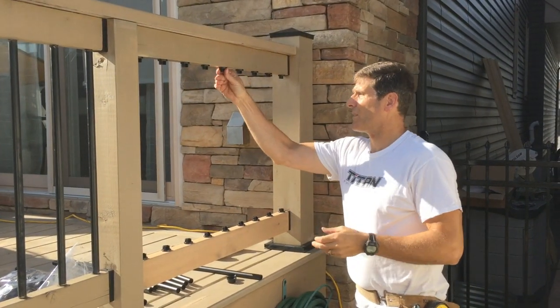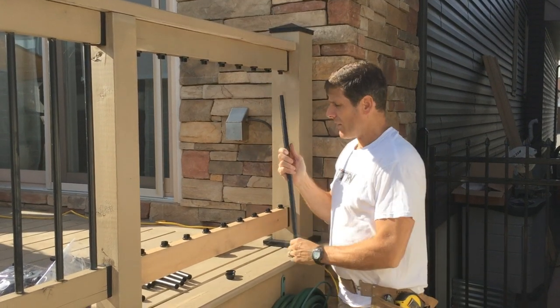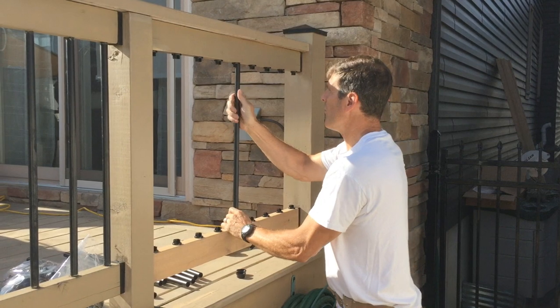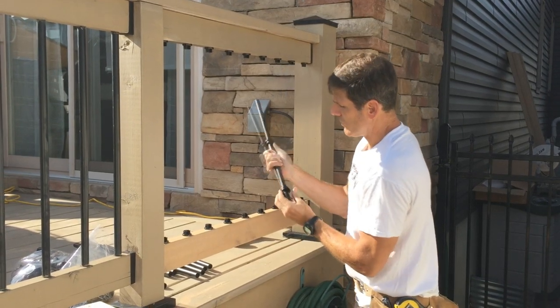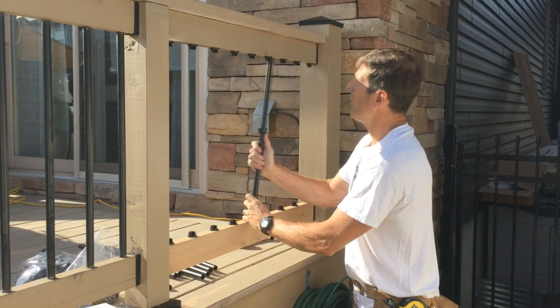Once you've got all these bases in place, top and bottom, you're ready to come along with your balusters which just snap in like that. It's a really very cool system. But before we do that, we're going to take our decorative covers, slide them on. Make sure that the male tongue is facing the female opening.